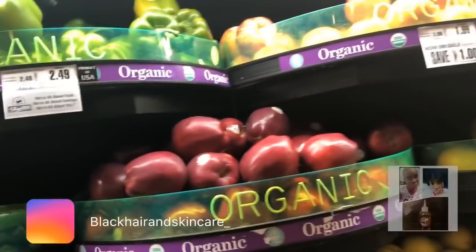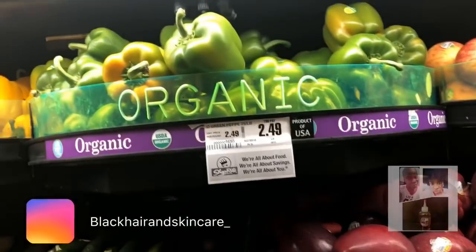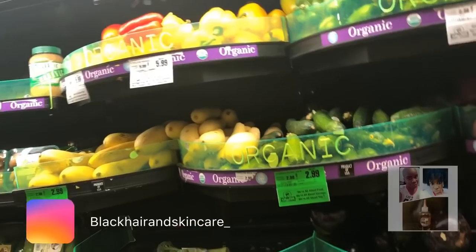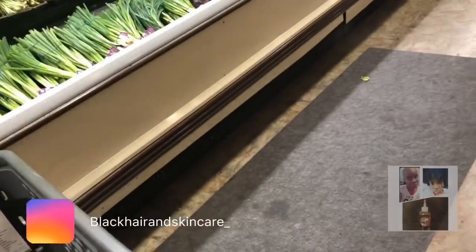I got to get a green pepper. I eat that in my salads and I cook with that. Got to get a green pepper. I'll get about two green peppers for now, because my food is fresh. So I'm cooking with this and I don't want it to spoil. Usually when you're eating fresh, you're going to the supermarket more than once.